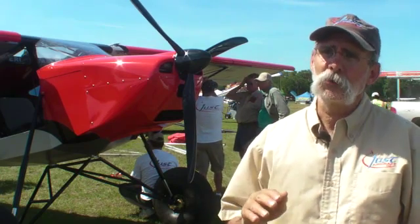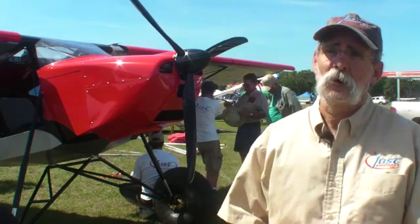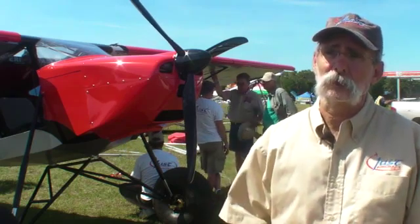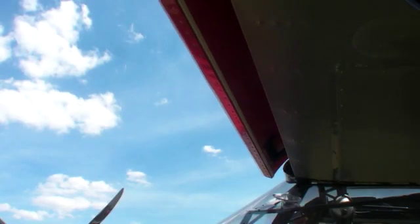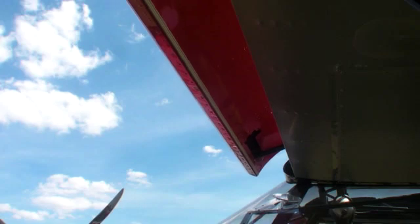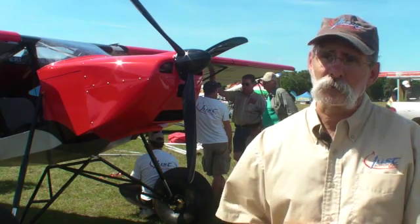You have to be slow enough and have a high enough angle of attack for the slats to come out. Otherwise, they stay back in and make the wing a faster wing. At 50 miles an hour, if you lower your angle of attack, they're going to retract, which lets the wing fly faster.